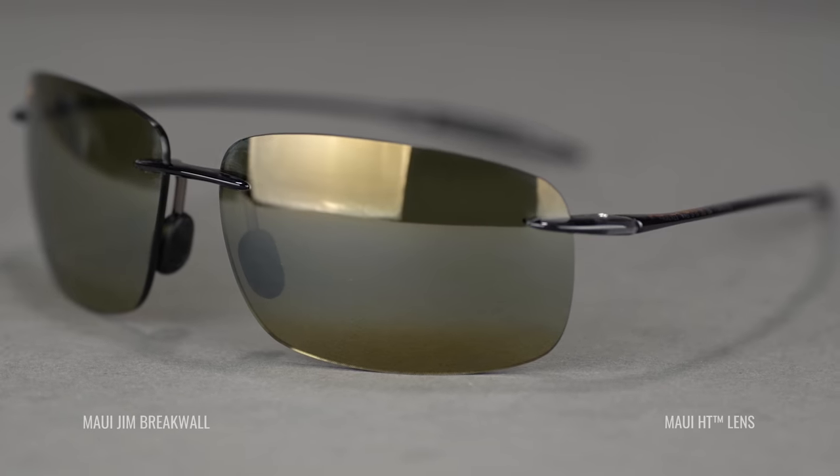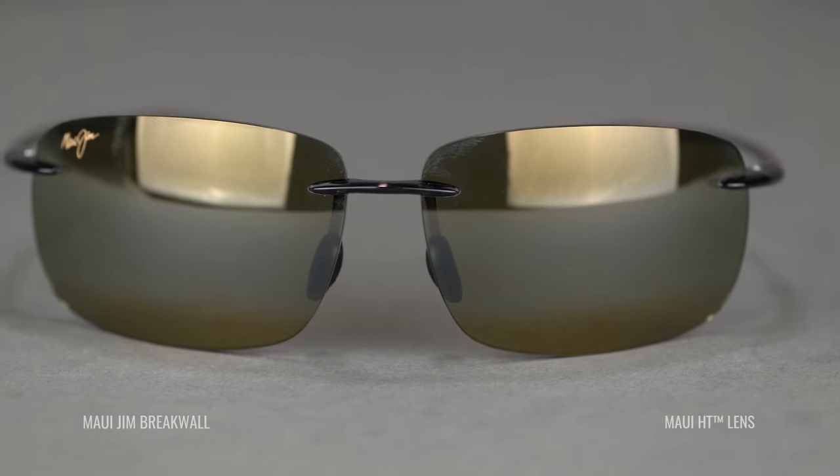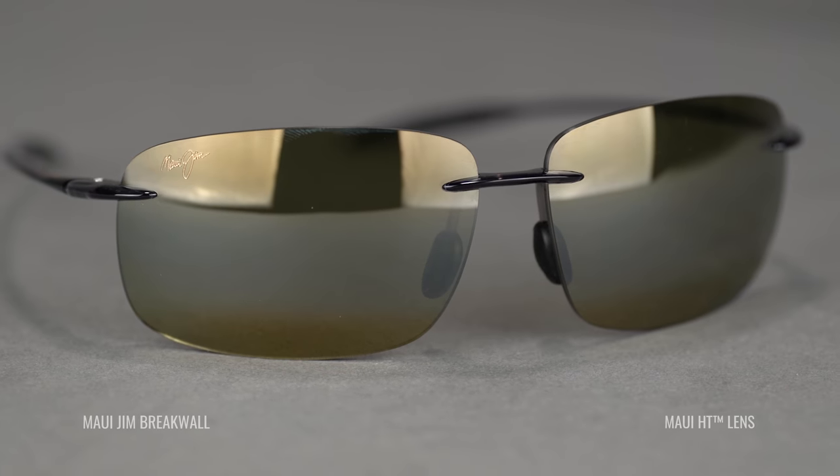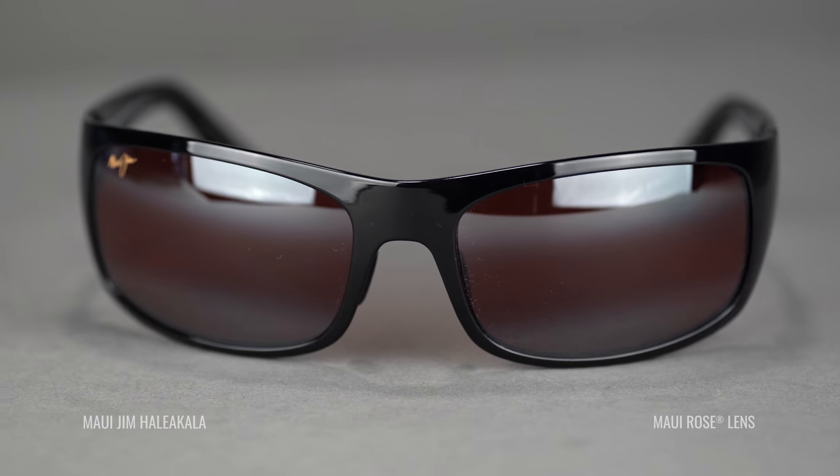The lenses I recommend for golf with Maui would be the HT lens first and foremost — by far their most popular golf lens, and for good reason. It lets a good amount of light transmission through the lens; that's what HT stands for: high transmission. You get the light you need to see the ball, with high contrast to more easily track the ball, read the greens, and enhance depth perception. If you want a little more light block, check out the Rose lens — another fantastic Maui lens for golf. All of these have a good amount of grip, are lightweight, and are fully rimless.